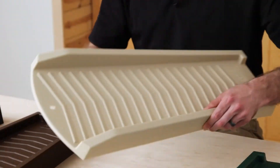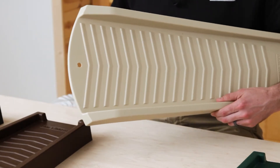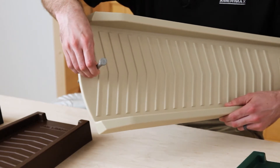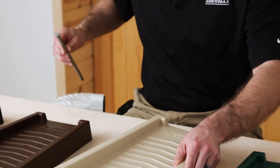The third feature is the hole in the front of the splash block. This hole allows for a landscape spike to secure the splash block to the ground, keeping it from blowing away during any severe weather.